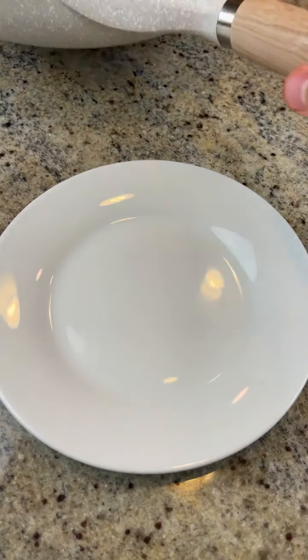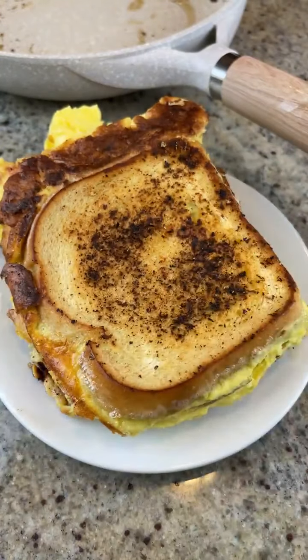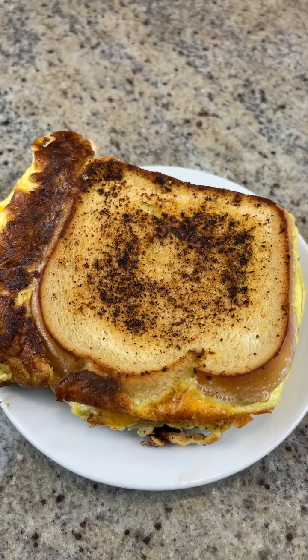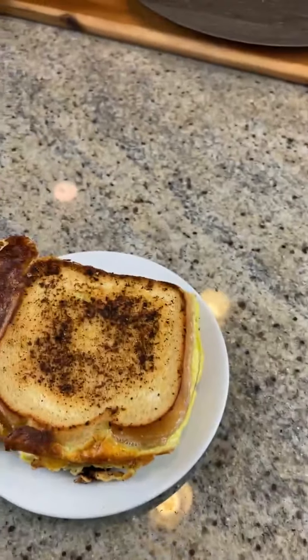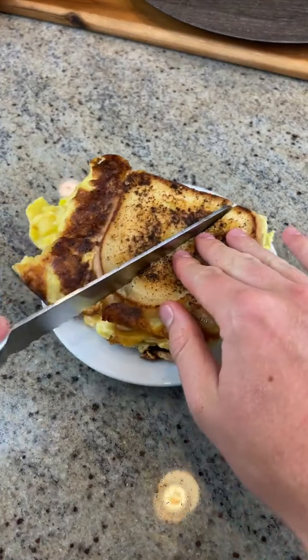Dip it in something to cover up the cardboard taste. Ketchup — I'm going to put ketchup on this thing. The seasoning was a bad idea because it just looks black. I'm going to put this pan in the dishwasher and get a serrated knife to cut this. I find that using a serrated knife to cut things is just way easier. Dip it in salsa verde — now that would be super bussin'.